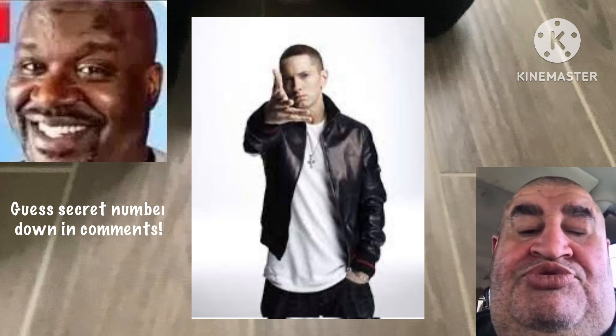Yo, Elijah, put a secret number in here. Okay guys, number 6 — I'm going to put it in. He's not going to be able to guess it, guys. Put it in there.